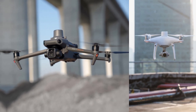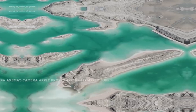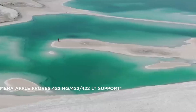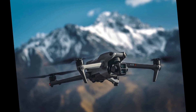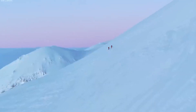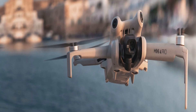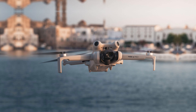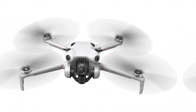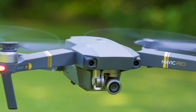Are you ready to soar into the future of aerial photography? Let's talk about the DJI Mini 5 Pro, a drone that's promising to redefine what's possible in the palm of your hand. While DJI has been keeping its cards close to its chest, the rumor mill is buzzing with excitement. Whispers of a groundbreaking one-inch sensor being packed into this tiny powerhouse have sent ripples through the drone community. Let's dissect the available information and speculate on what this potential aerial marvel could offer.